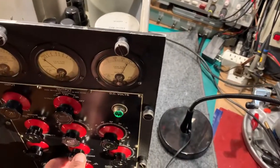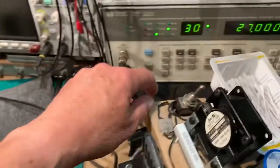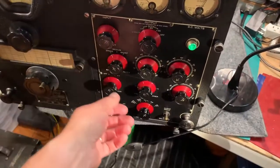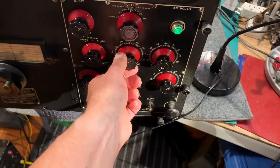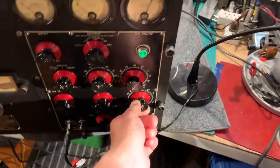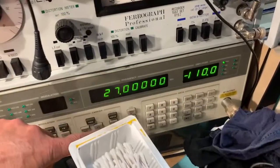Now I'll just demonstrate the sideband CW facility. I'll turn the AM modulation off — it's just a carrier wave now, like a CW signal. When it's in this mode, the silencer control has no effect at all, and everything is controlled by the combined RF/IF gain control. So it's receiving minus 110 dBs.